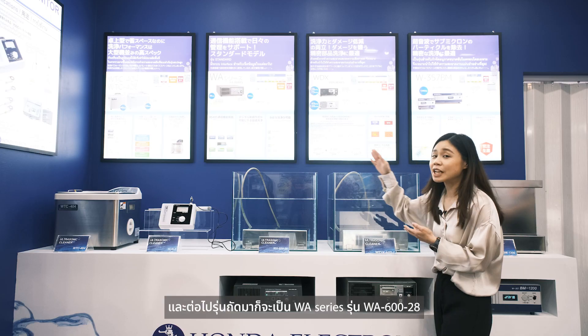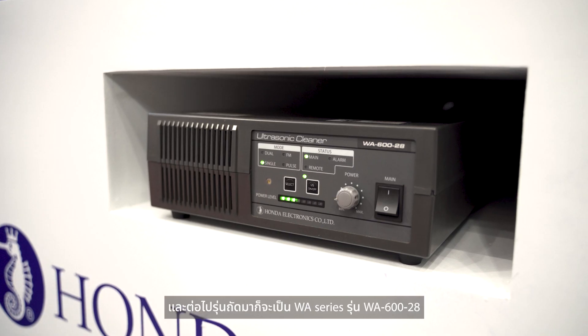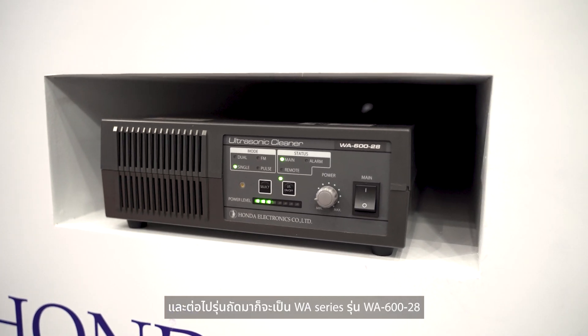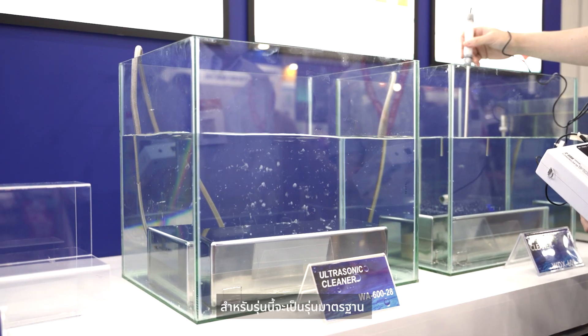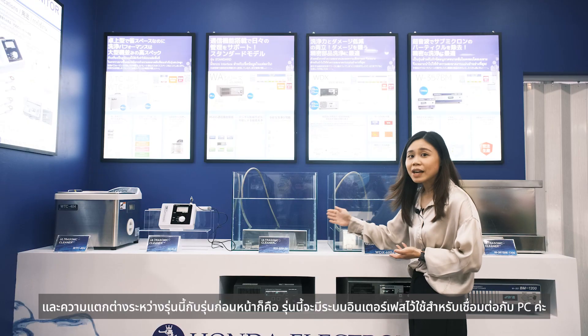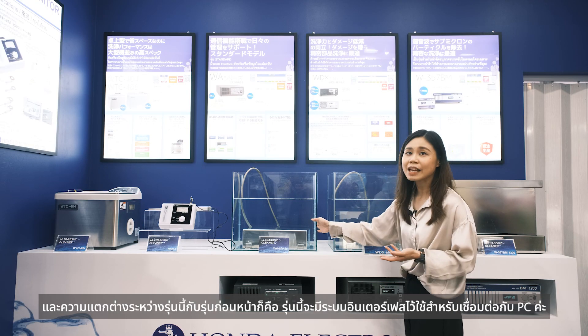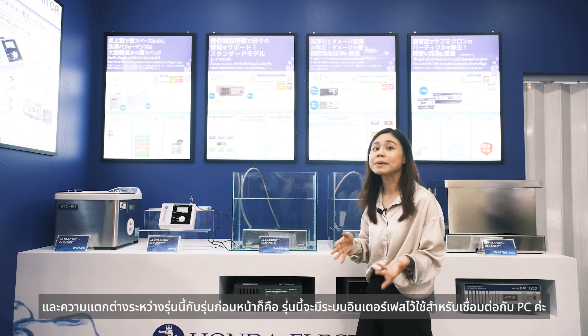For the next one, we call it the WTX series — it's the WTX628. We're going to call this the standard model. The key difference between this model and the previous one is that this model has an interface system for connecting to a PC.